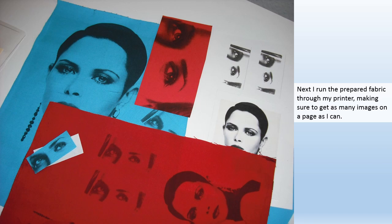Next I run the prepared fabric through my printer, making sure I get as many images on a page as I can.